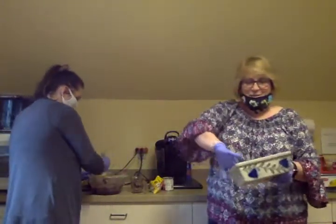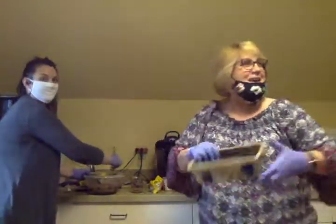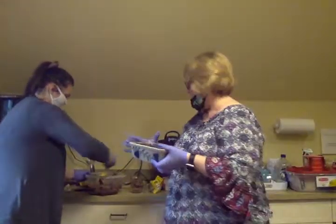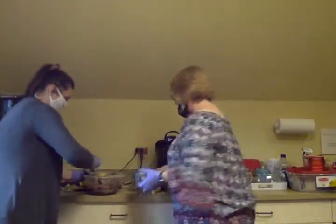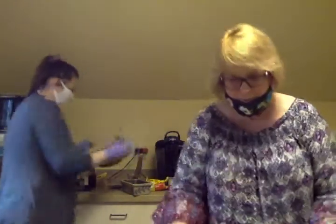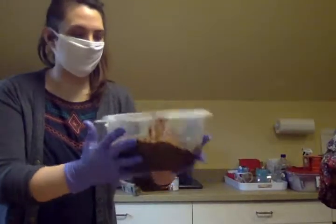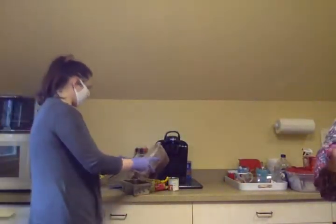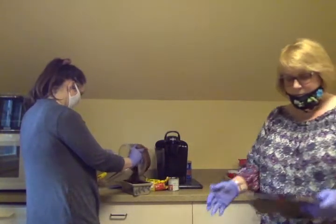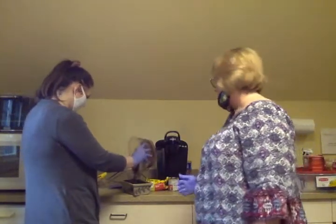I spilled quite a bit of vanilla — it's going to be extra vanilla, but don't worry, there's no right or wrong. And then she's going to pour it into the pan. It smells great — let me show what it looks like. Pretty thick, nice consistency.